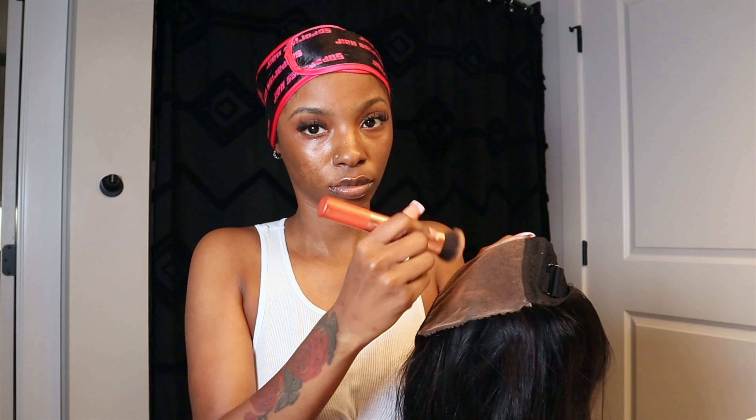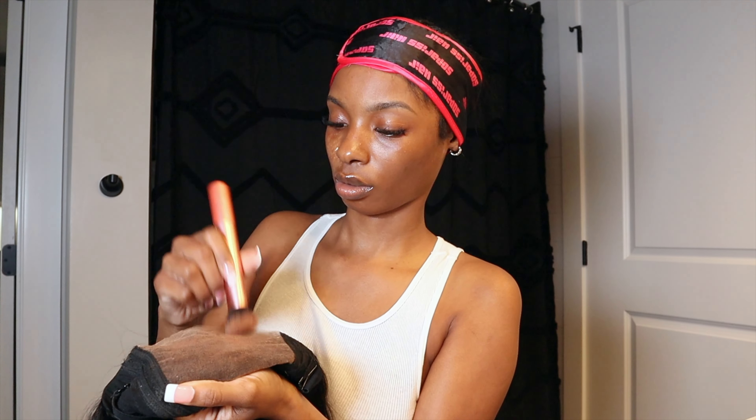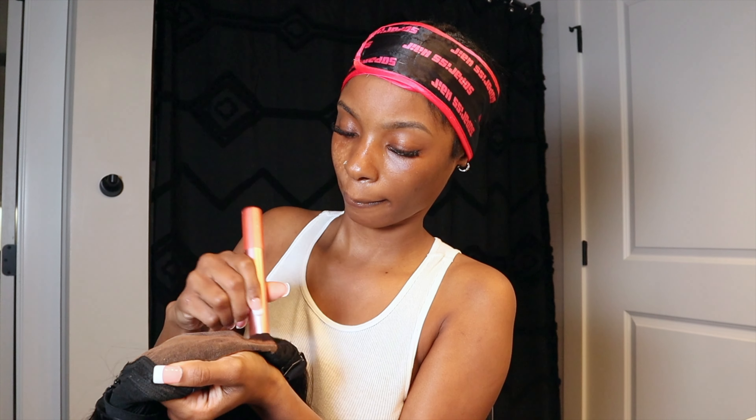The lace already looks good, but we're going to tint the lace. I'm using my bronzer that I normally use and we're just going to tint it to match our skin complexion.